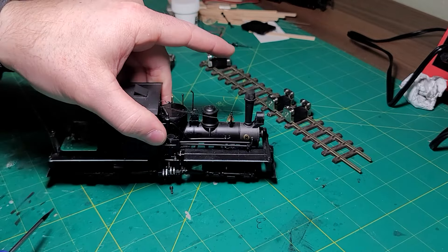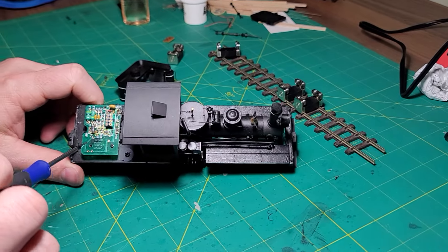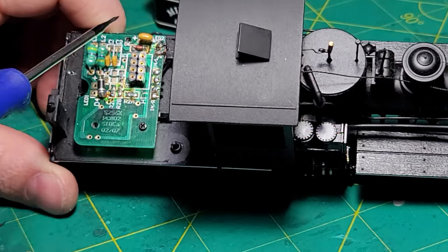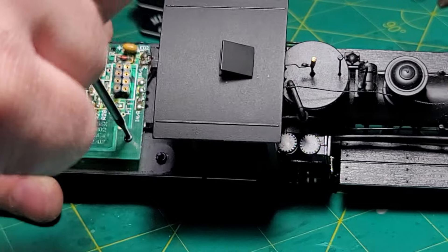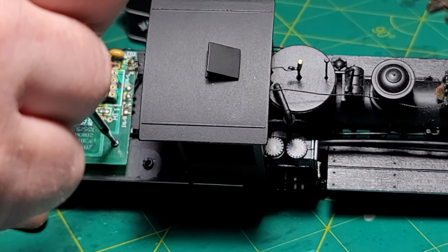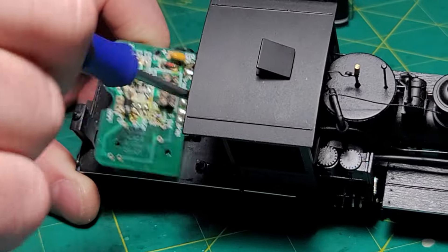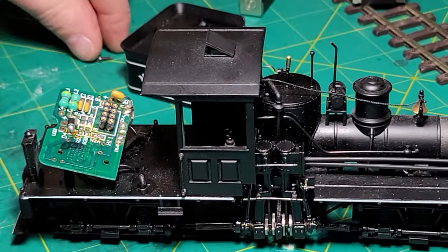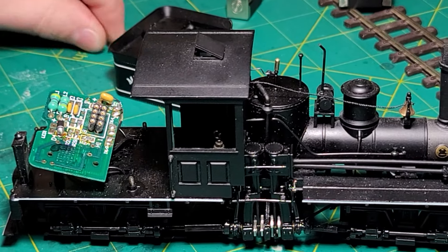Next, take these screws off. Mine only has one for some reason, but there should be three — one here, here, and here. Take those screws out. You can discard them or put them in your scrap pile; we won't need them. Do keep track of that first screw from the tender though — we will need that later.